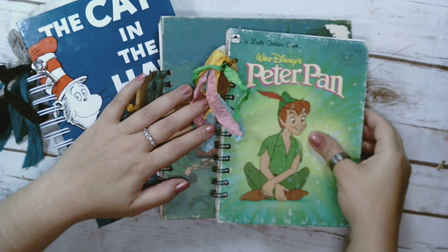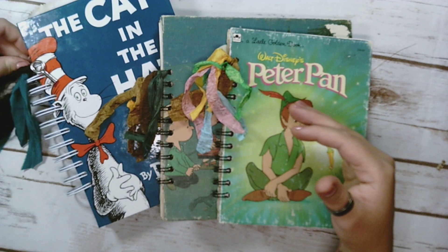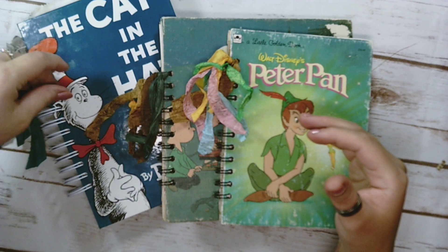So I just did basically children's books junk journals. I just went and did a few of them, and I'm going to go ahead and do a flip through for you.